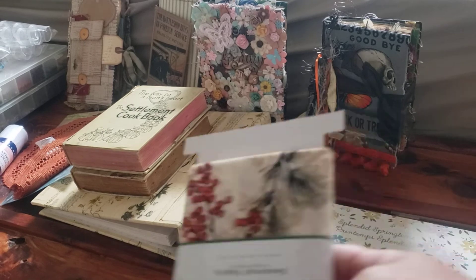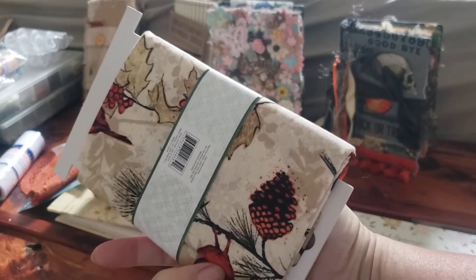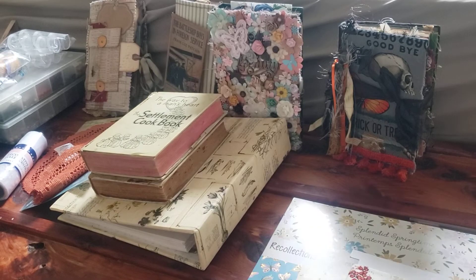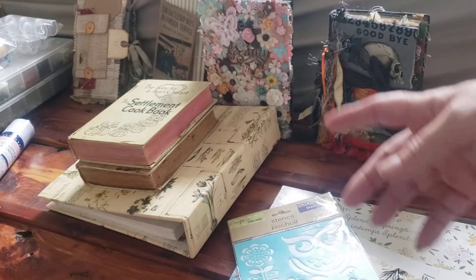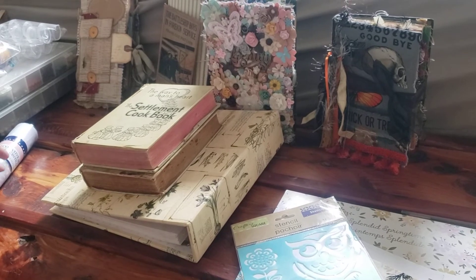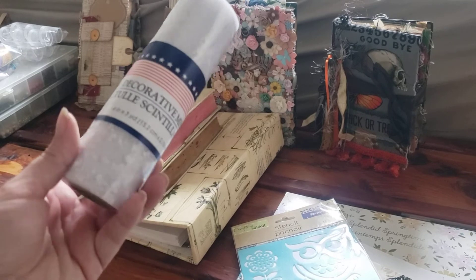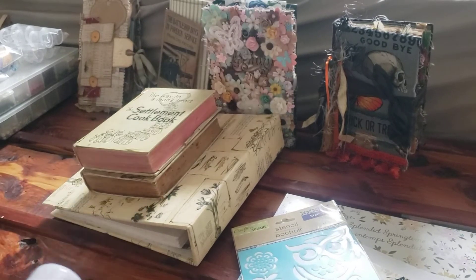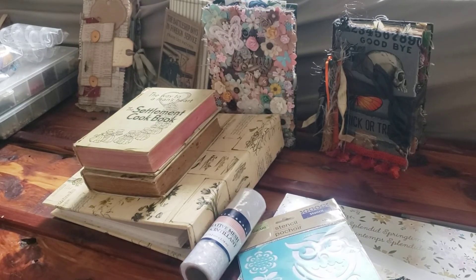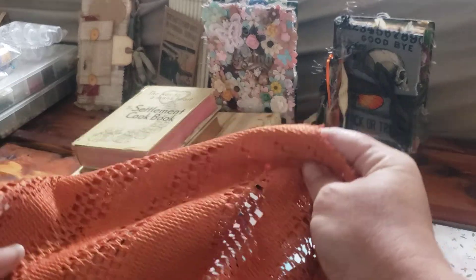And at Walmart, I had picked this up one day — I thought it was really pretty. Just some fun fabric. And from the Dollar Store, I got this fun stencil. And this bumpy tool stuff — I thought this would be really pretty for layering. And that was from Dollar Tree.